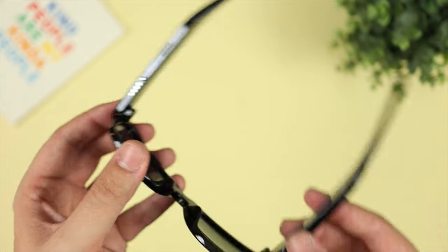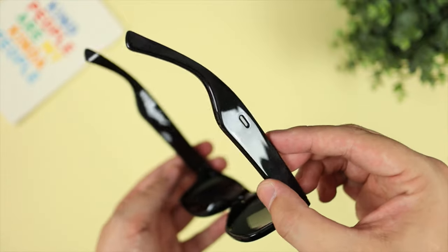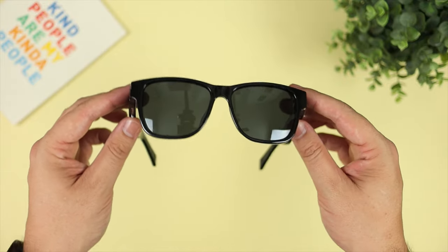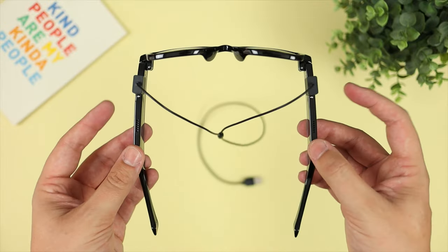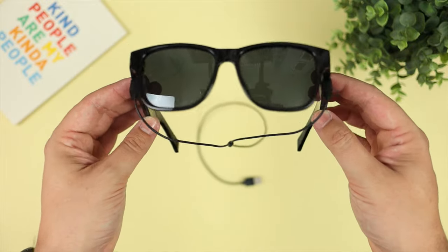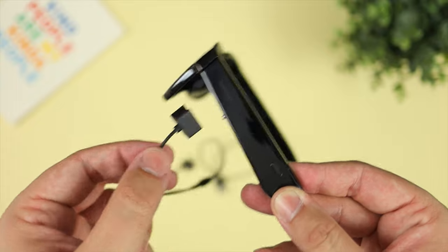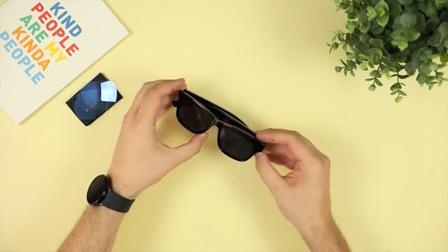Overall the design is pretty nice and they're not too chunky or overbearing compared to a standard pair of glasses — you won't notice a massive difference in weight or overall fit and finish. Keep in mind they are a completely plastic design, both the housing and the lenses. Battery life is around five hours on a single charge for standard music or video listening, and they take just under an hour to charge from zero to 100%, via a proprietary magnetic charger.